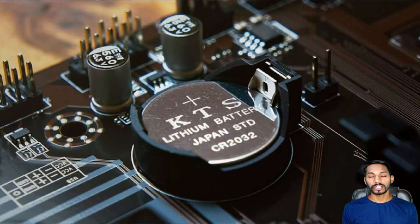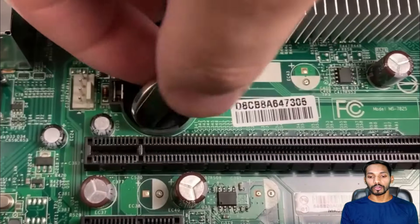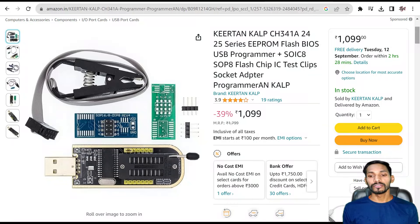The second option is you can try removing the CMOS battery. If you are using any desktop device, you can remove the CMOS battery and this will fix all your problems related to BIOS. But if you are using any laptop, you have to try some other method.